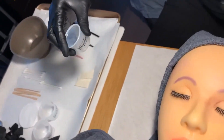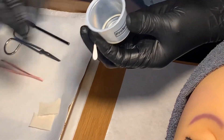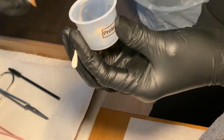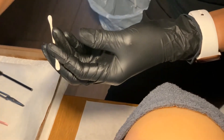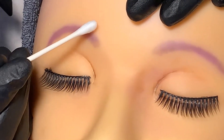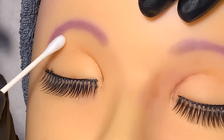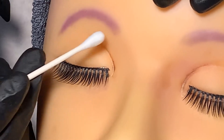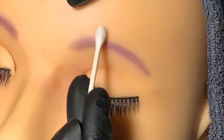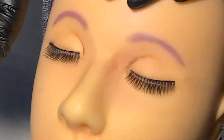Retrieve the protective cream from the container using a clean spatula and apply it to a cotton swab. Apply the protective cream directly around the brows to protect the surrounding skin. Do not touch the brow hair. Discard the cotton swab.